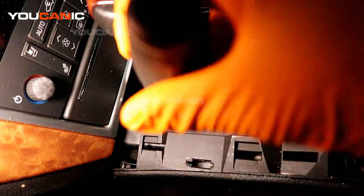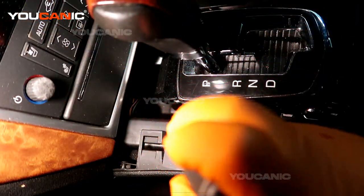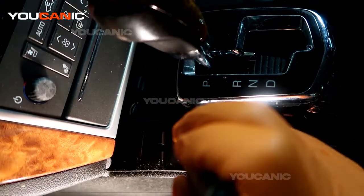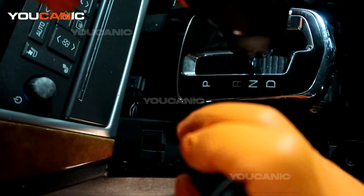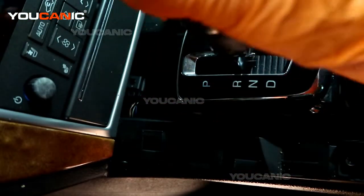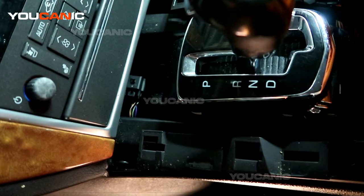What you want to do is move that tab forward with the screwdriver, and then you'll be able to pull the top button like you normally would and put the selector into neutral so you can move your vehicle off the road or get it onto the tow truck.